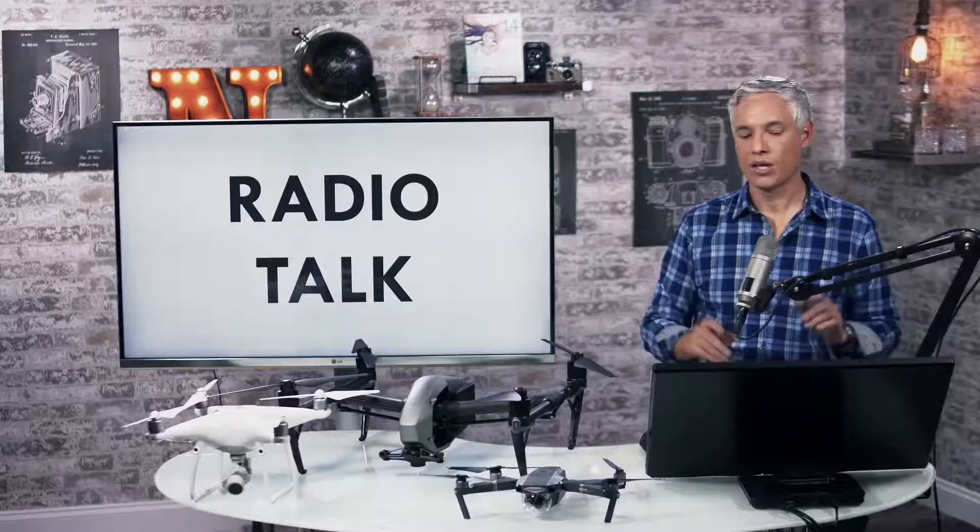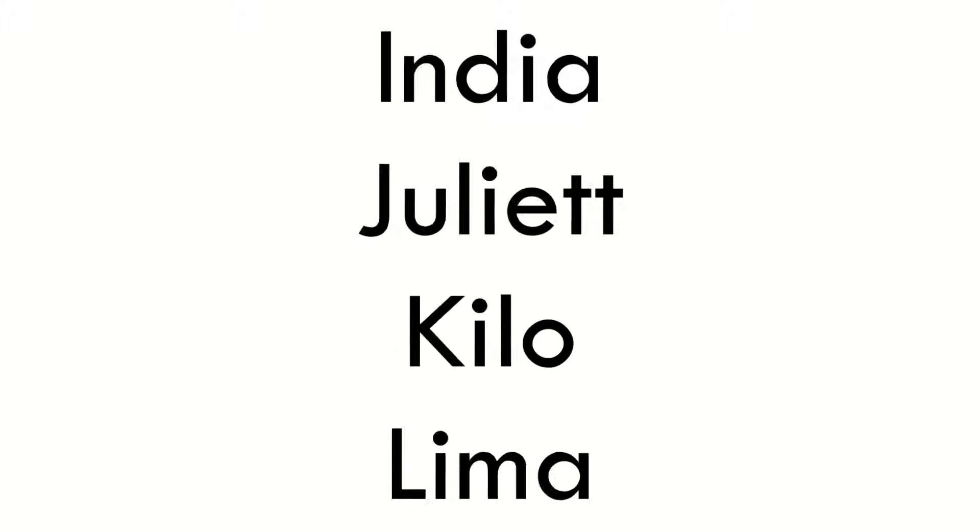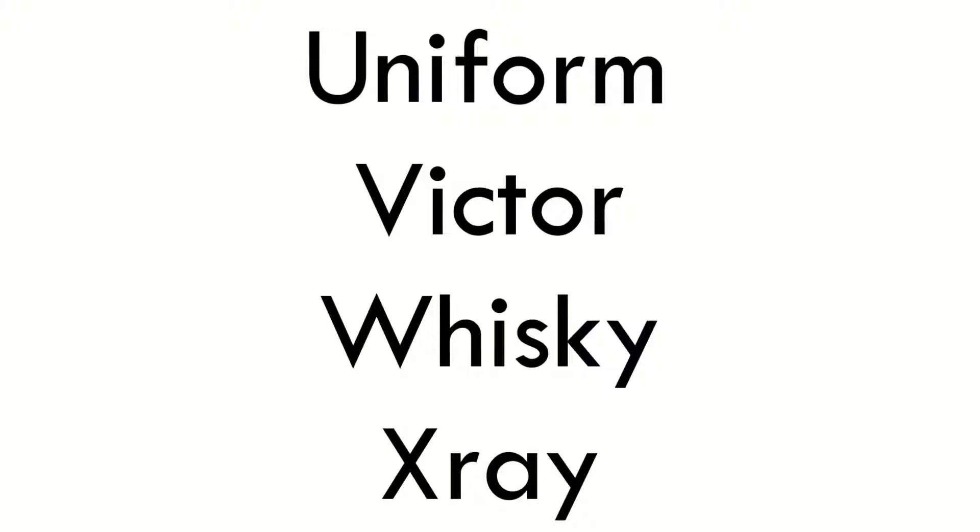Let's talk about radio talk — the phonetic alphabet. Alpha, Bravo, Charlie, Delta, Echo, Foxtrot, Golf, Hotel, India, Juliet, Kilo, Lima, Mike, November, Oscar, Papa, Quebec, Romeo, Sierra, Tango, Uniform, Victor, Whiskey, X-Ray, Yankee, and Zulu.